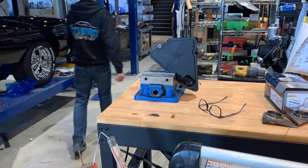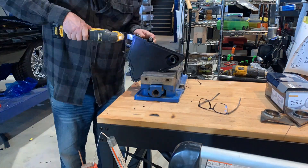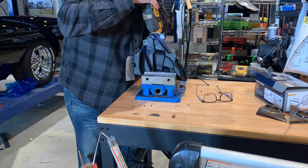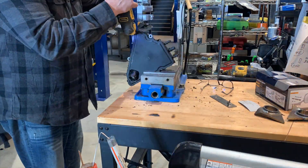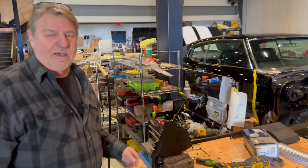Guys, this is definitely not supposed to ever come apart. They probably fusion-welded this thing together and it is stuck good. But I'll just keep chowing on it, pull it, rip it, tug it, and cut it — make a mess and actually just have some fun. I wonder what's inside. I can't wait to see it.